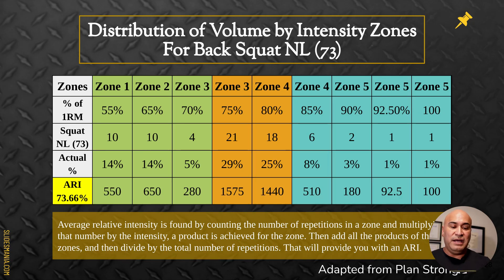As intensity goes up, reps go down. Zone four has only 8% of lifts in that higher range. Zone five: three lifts at 90%, one at 92.5%, and one at 100%. I then calculate the average relative intensity for the back squat. For the back squat I want to stay at 73 to 74% ARI — it's taxing, so I cap it around 74 to 75%. Our back squat came out to 73.66% average relative intensity, which is right in the sweet spot for our high school student athletes.